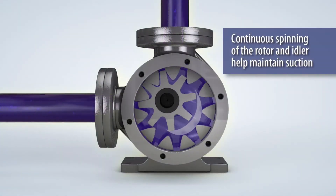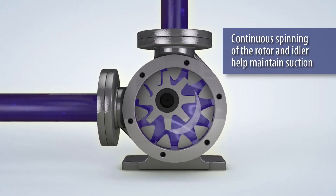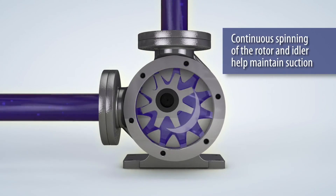The continuous spinning of the rotor and idler transfers the liquid through the pump while the crescent fills the gap between the rotor and idler to maintain suction.